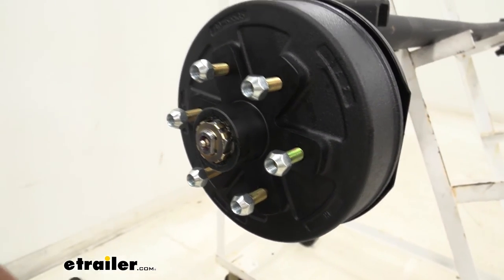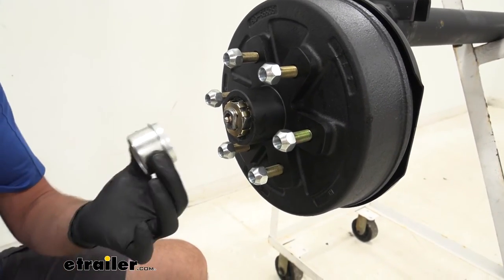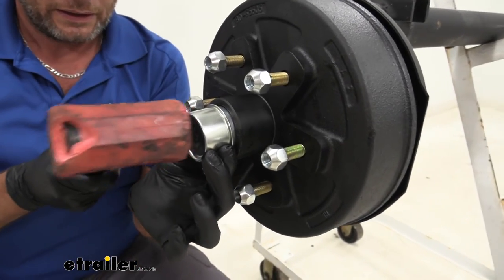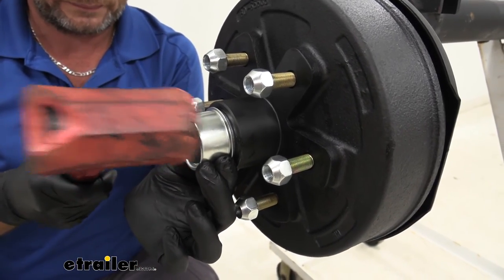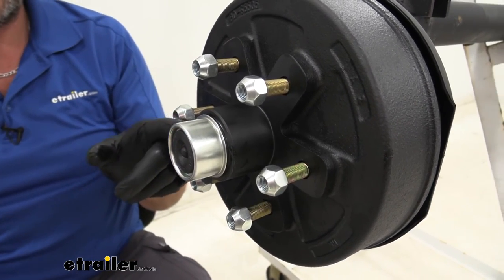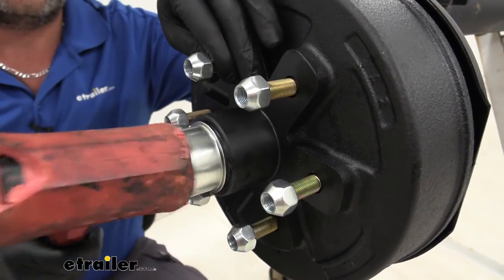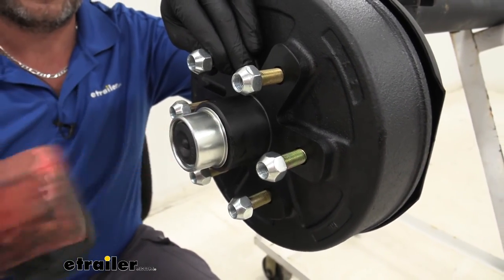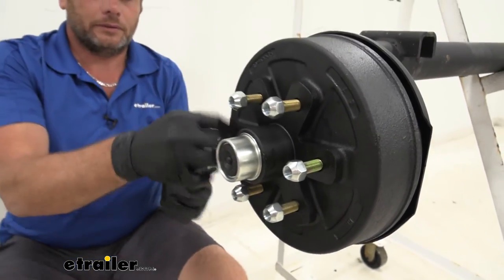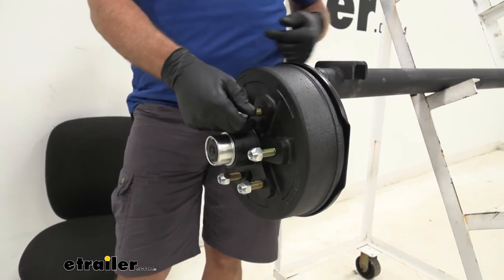At that point, if you've got the easy lube type like what we've got here, we'll put on our easy lube cap. If you've got the standard type, you're going to put on your standard cap. You just need to get it started all the way around, and once it's started we're just going to drive this flange in until it's flush up against the face of the hub. At that point, pull off our lug nuts, put our tire back on, and this is going to be ready for service.